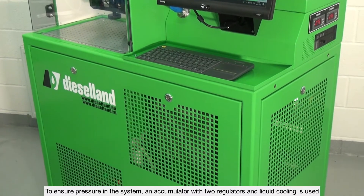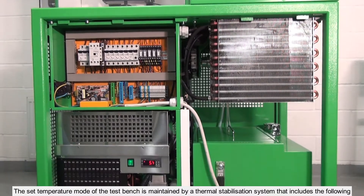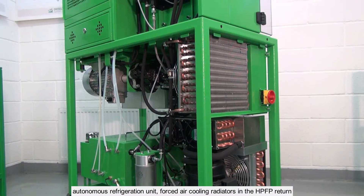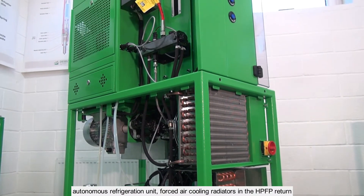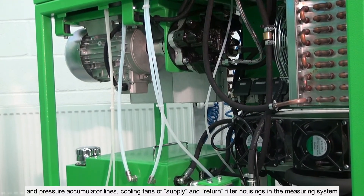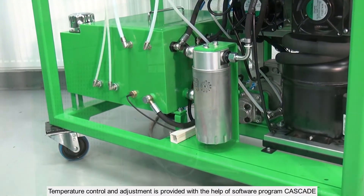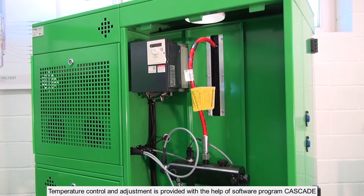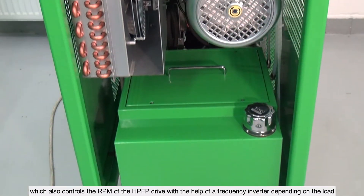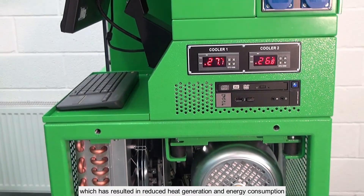To ensure pressure in the system, an accumulator with two regulators and liquid cooling is used. The set temperature mode of the test bench is maintained by a thermal stabilization system that includes an autonomous refrigeration unit, forced air cooling radiators in the HPFP return and pressure accumulator lines, cooling fans of supply and return filter housings in the measuring system, and a heating element and circulation pump in the tank. Temperature control and adjustment is provided with the help of software program Cascade, which also controls the RPM of the HPFP drive with a frequency inverter depending on the load, resulting in reduced heat generation and energy consumption.